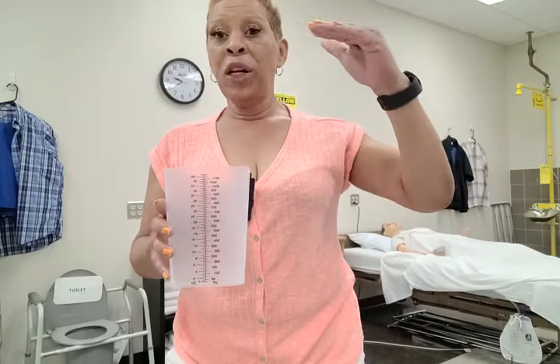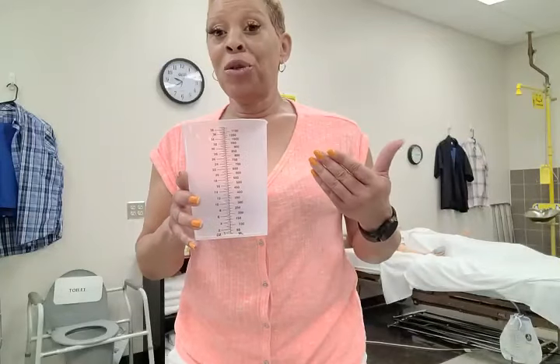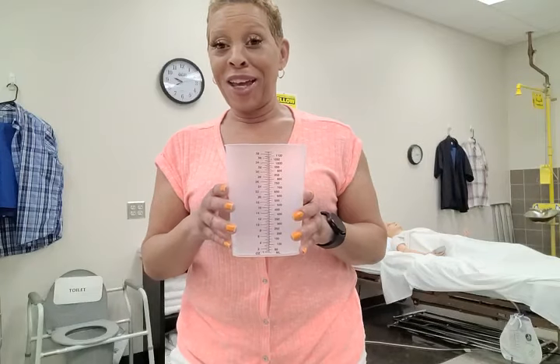When you measure, if the urine is — let's say it's in between 100 and 125 and it's like in the middle — you want to round up, so you would record 125 milliliters. Or let's say your measurement was between 150 and 175: again, you round up and you would record 175 milliliters.